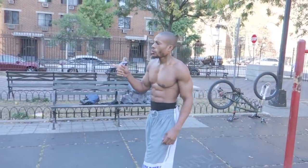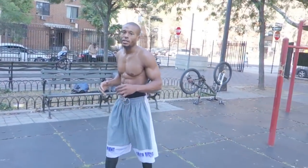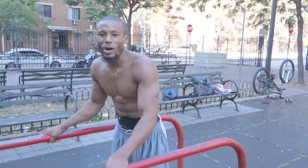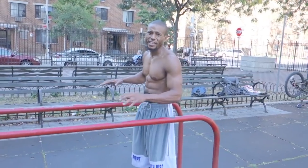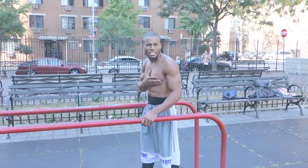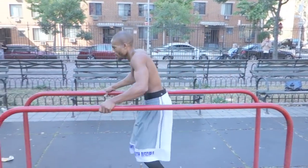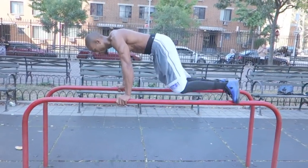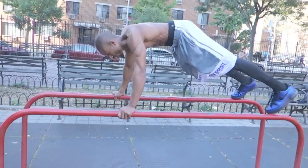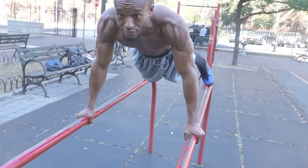After that we're gonna do some deep dish push-ups and this is gonna be strictly for the chest, just like the handstand push-ups were strictly for the shoulders. When you get on a bar or anything elevated and go deep in the deficit push-up, that's gonna really put tension on that chest. Deep dish, five reps.